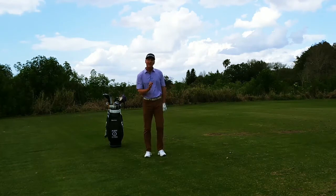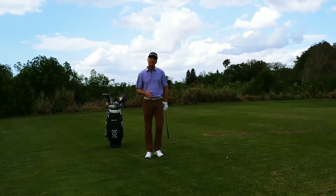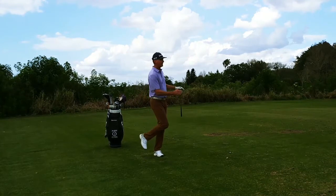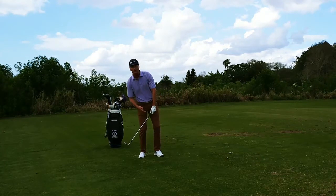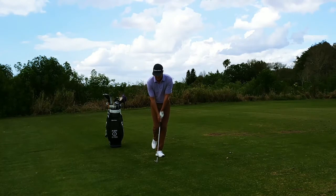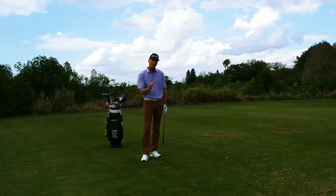It's a great way to hit solid shots. Notice when I hit the shot I'm still turning to the target, and if you practice this you'll actually improve your balance in your swing as well. It's not as easy as it looks, because if you start using your arms and pulling your arms, you're going to fall back. So it helps you get your weight in your left-hand side, swing back, swing through. It's a great way to work on your short game.